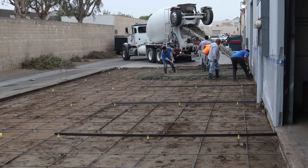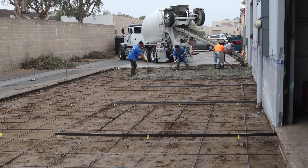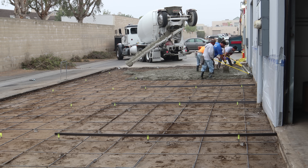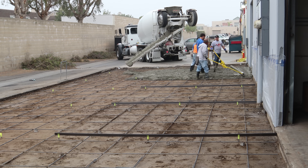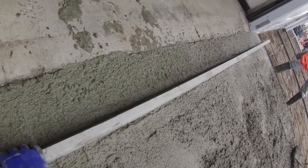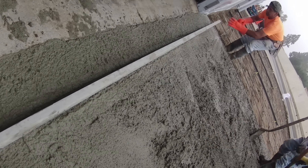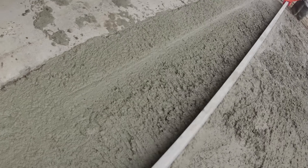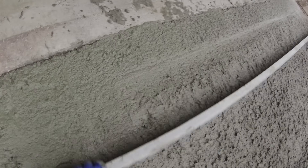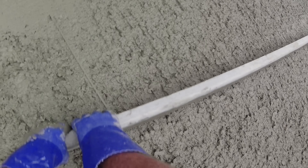We actually attempted to use the spin screed for a bit, but it came apart on us. I didn't have time to put it back together, so I went back to the 12-foot aluminum straightedge. I'll give that spin screed another shot another day, but today wasn't the day — too much going on to experiment.